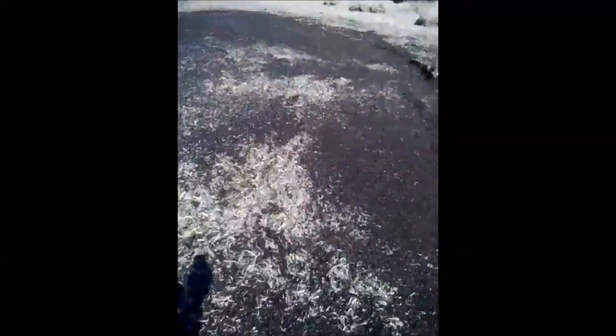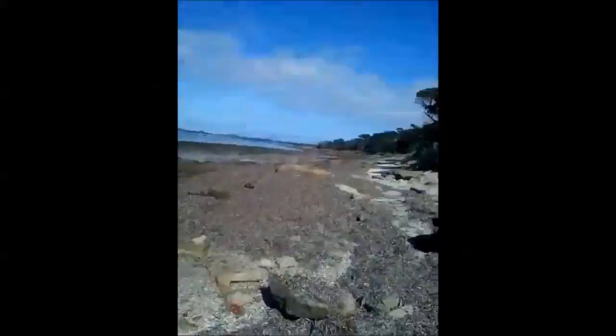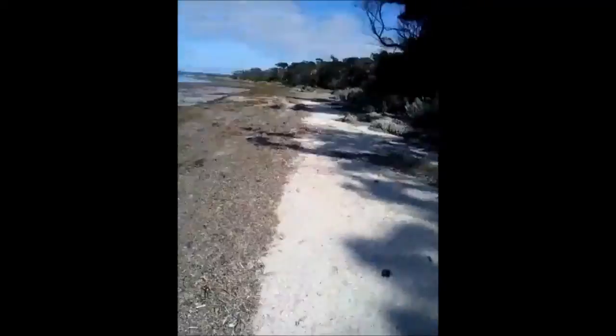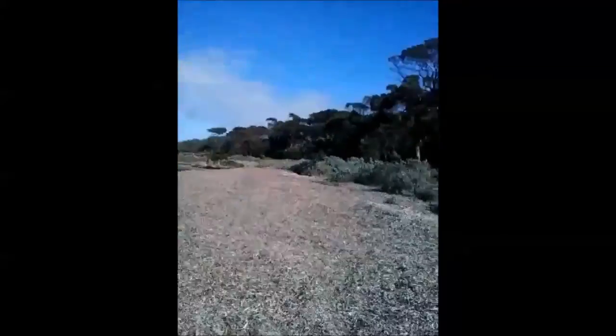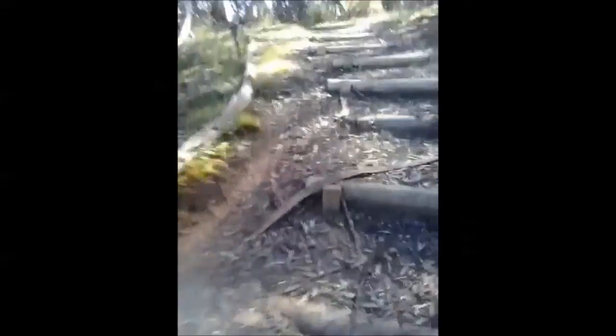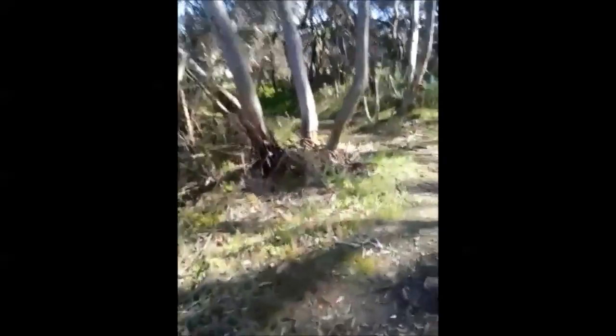Mud. Sinking to my ankles. The rocks are always trapped under the seaweed. Almost there, back to start. I do not feel like running up that hill. I'm going to shower in a cold beer. Almost there, and back to the beginning.